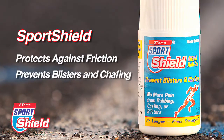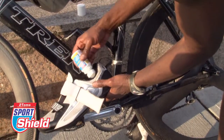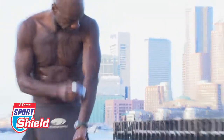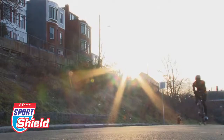Sport Shield is a silicone-based liquid roll-on that can be applied directly to your skin or gear to effectively reduce rubbing, chafing, and hot spots that cause blisters. Sport Shield is thin, clear, and invisible on your skin, yet very effective at preventing rubbing, chafing, and hot spots. One application of Sport Shield lasts all day and easily washes off with soap and water.